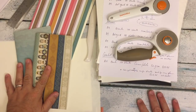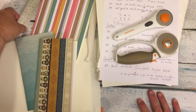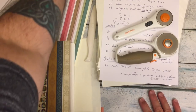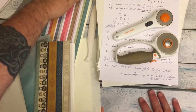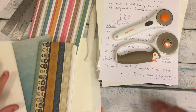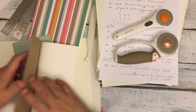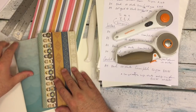Hi everybody! I'm here for a video. You can see I have lots of different items on my table. What we have here is a video on how to make an insert for your traveler's notebook out of Tomoe River paper.